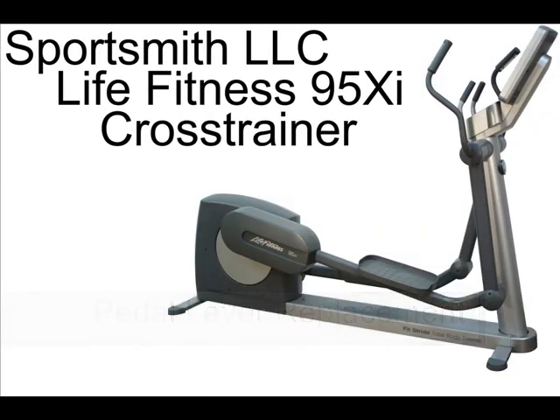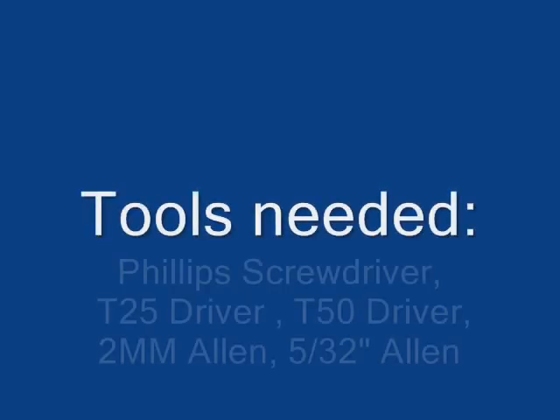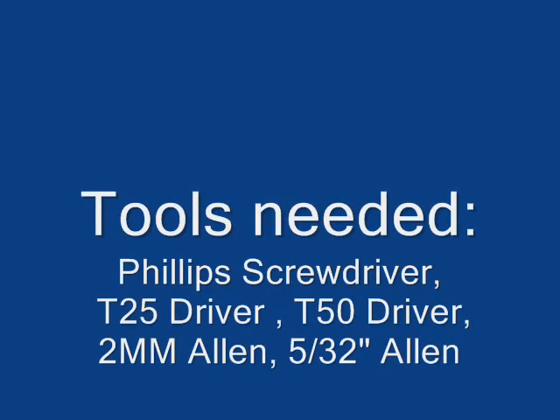Tools needed for this video will be a Phillips screwdriver, a T25 driver, a T50 driver, a 2mm Allen wrench, and a 5/32 inch Allen wrench.